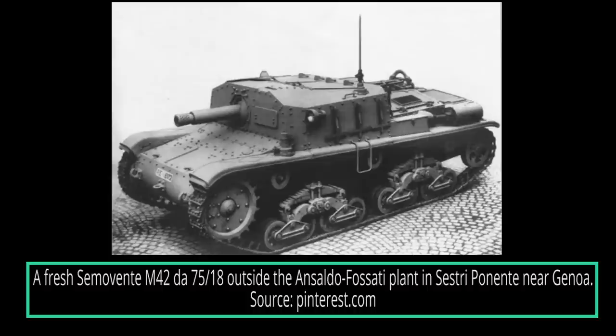After the entry into service of the Semovinti armed with 75mm L18 cannons based on the chassis of the M-series tanks — the M13, M40, and M14-41 — it was found that the vehicles were adequate for infantry support and anti-tank roles. However, the Regio Esercito needed something more heavily armed and armored to fight against the more modern vehicles put into service by the Allies. A specification was issued in mid-1942 for a Semovinti that could support the infantry but also fight against such modern threats using the heavy Italian Canon DA 105-23.